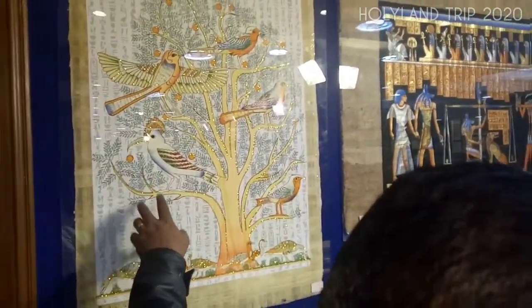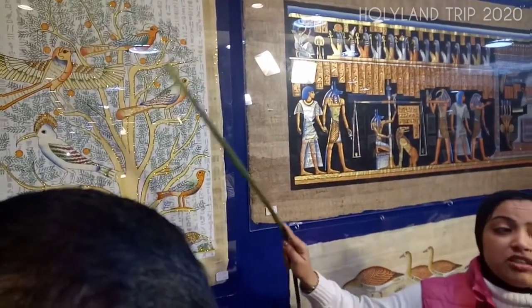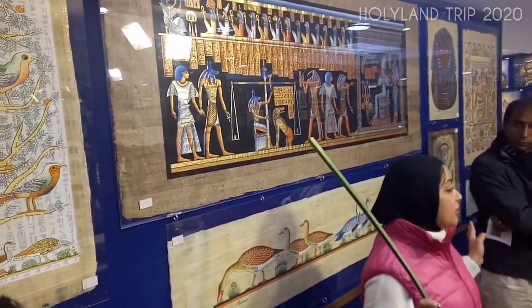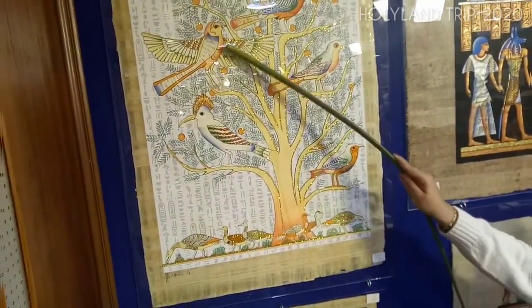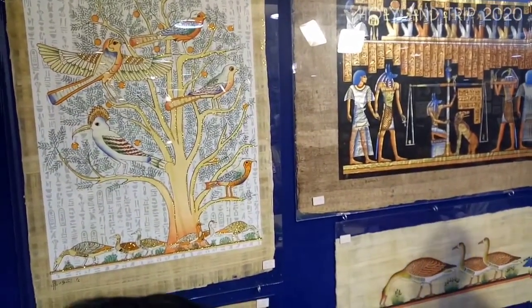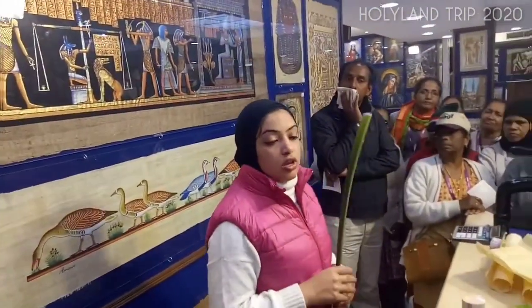This is Egyptian — located in the family. Father, mother, and children. That's why father has two wings to protect the family — father is protection.